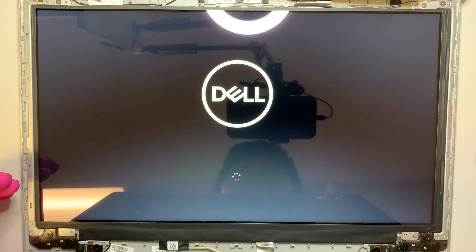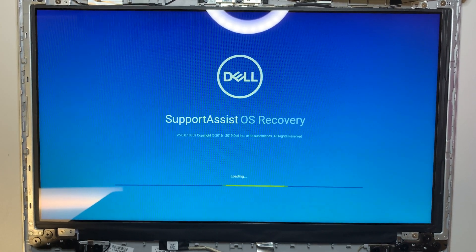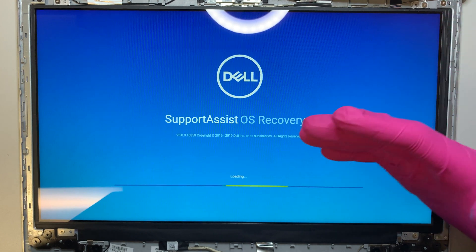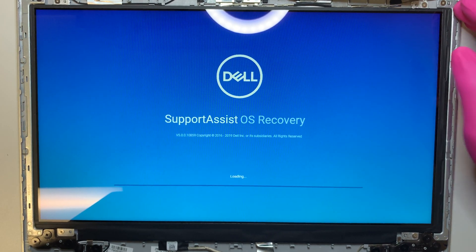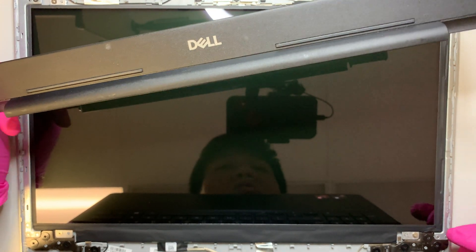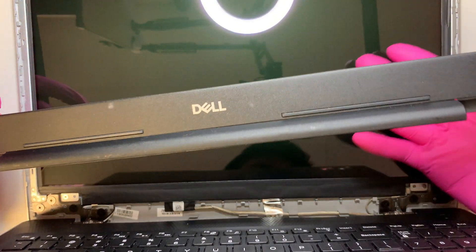The computer will boot to Windows after. It's running through the recovery system — you're not supposed to get these messages, but I think the computer was not shut down properly at the beginning. That's why you're seeing this recovery process. The purpose of this video is to show the screen replacement, so I'll press and hold the power button to turn it off. Sorry about that — the screen works, which is what matters.